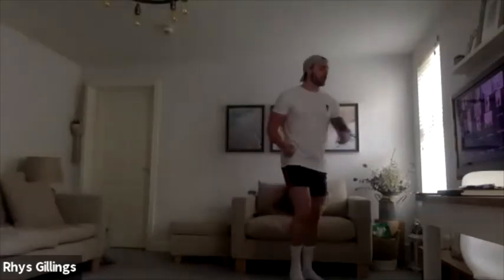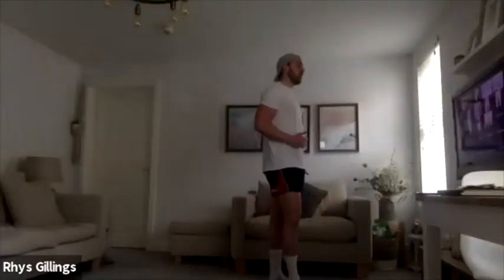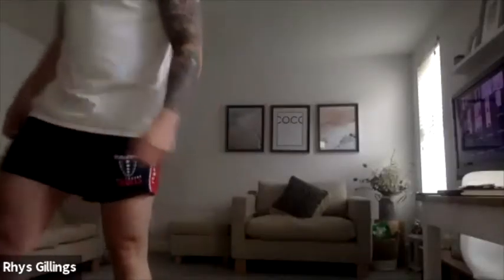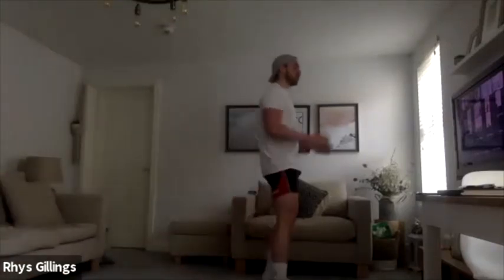Now what I want you to do is you come in — you're just going to lunge in and then come back, take it back, flex. Lunge in and then take it back. Nice, well done. Lunge in and jump in. Well done. 9, 8, 7, 6, 5, 4, 3, 2, 1.